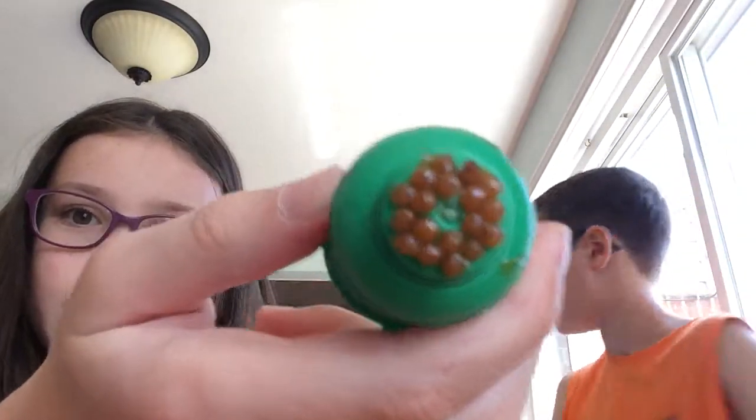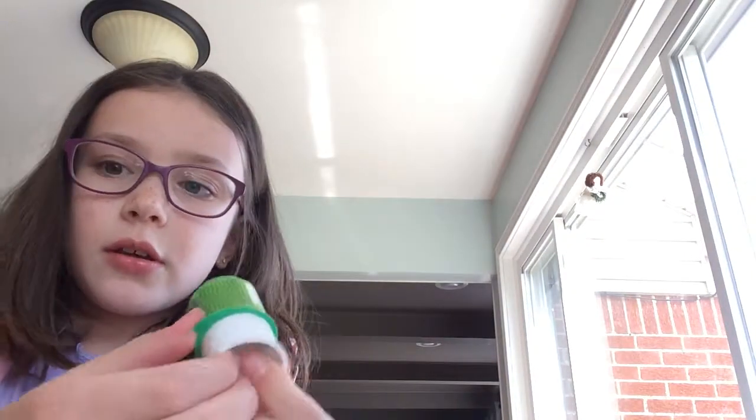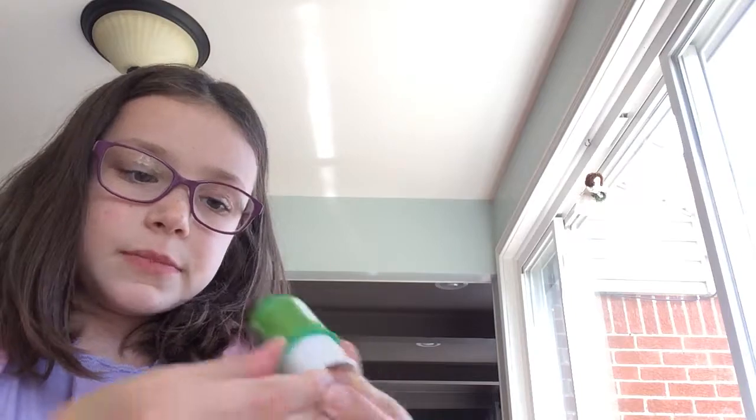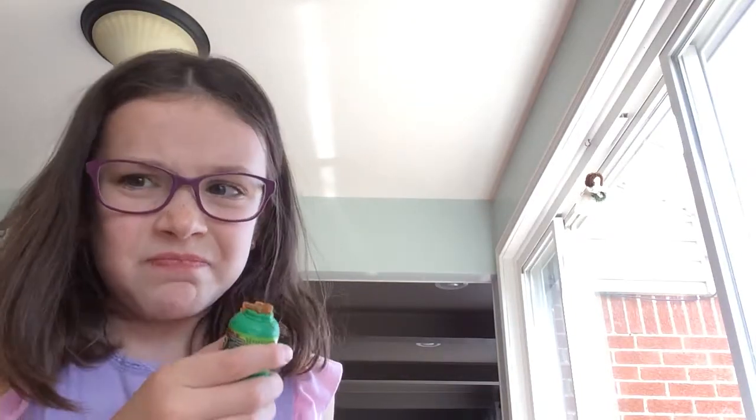I gotta get some water. This is what it looks like when it's all popped up — you hold these little two slots right here, and then you just push it up, and that's what it looks like, and then you just eat it off the pit button. It's weird, but it's good.